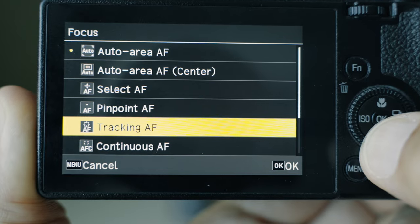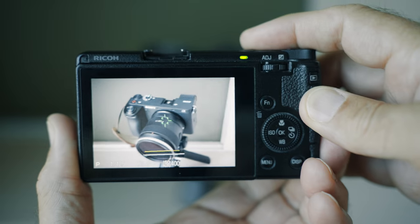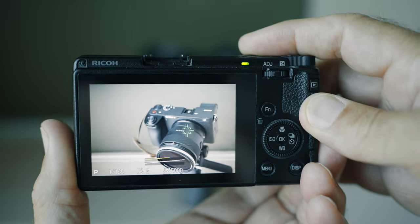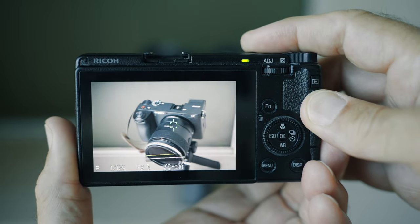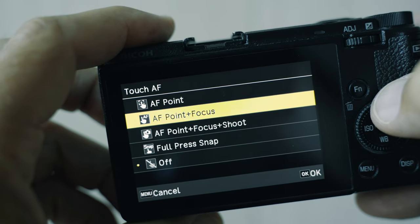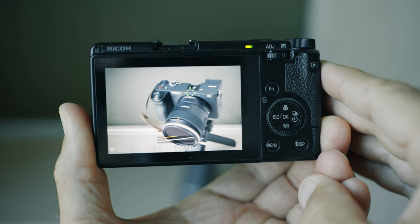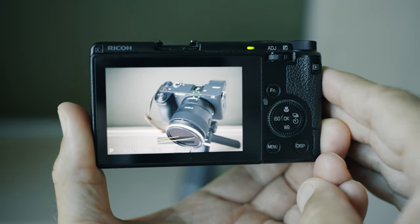The next one is focus tracking. You can put the focus point on whatever subject in the frame you want to track, half press the shutter, and the camera will start tracking it. You can also select the focus point by touching the screen, and once you half press the shutter the camera will start tracking. If you have the touch and focus feature enabled, the camera will start tracking as soon as you touch the screen — no need to half press the shutter.